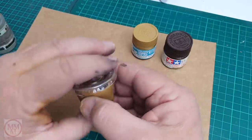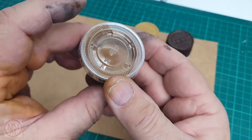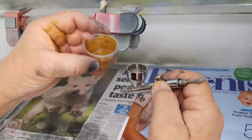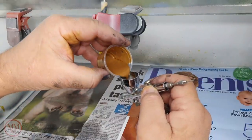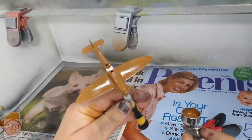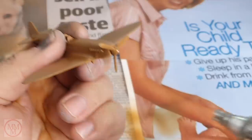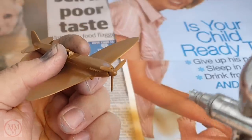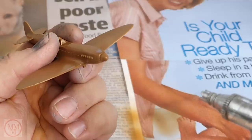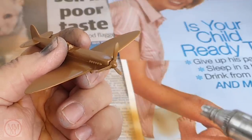I've got this little soya sauce pot from the $2 shop — they come with lids, and they're great for saving mixed paint. Well, this one's painted, and look at that — the prop still spins! Give it a blast from the airbrush — no paint, just air. Looks cool, doesn't it?